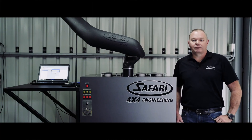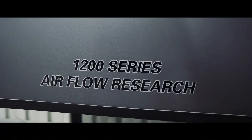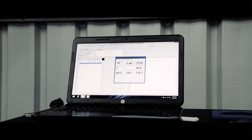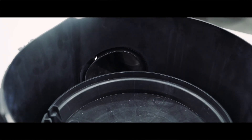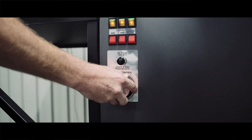Here we have the Safari 4x4 Engineering 1200 CFM flowbench. We start by flowbench testing the OEM air box to get a baseline figure. After we've designed the Safari Armax snorkel, we flowbench test them to ensure maximum airflow is achieved.